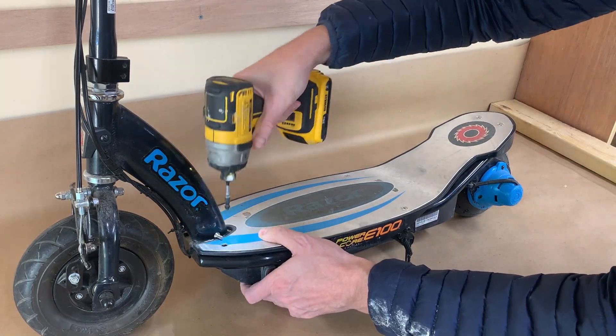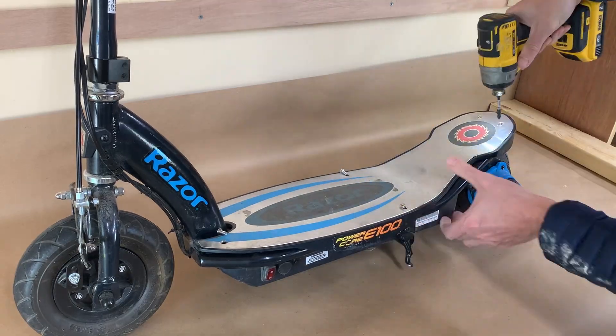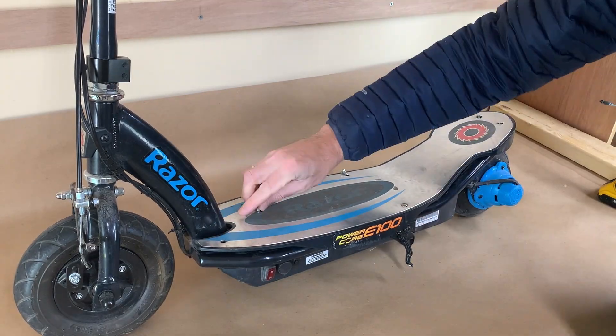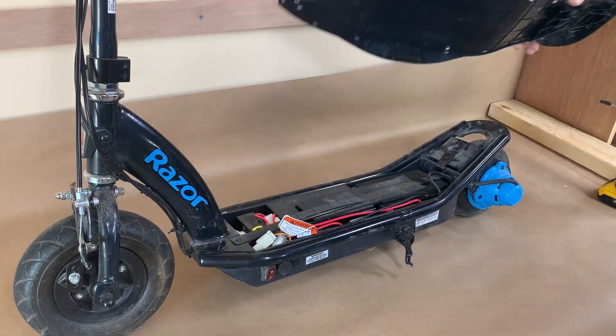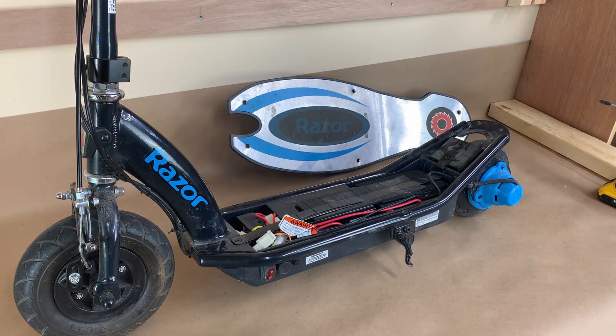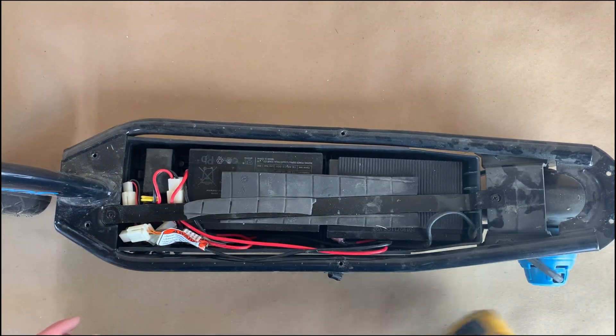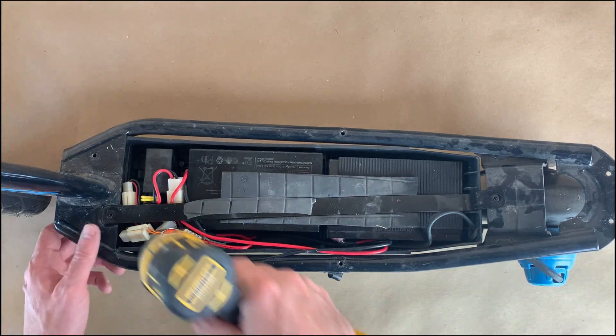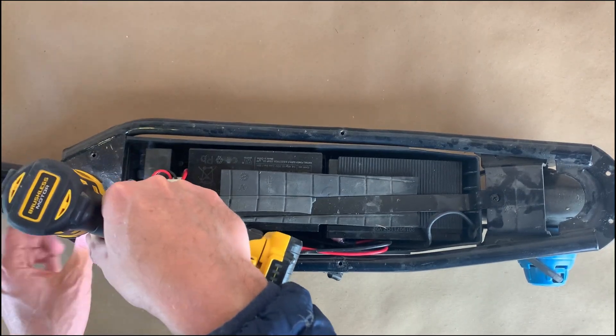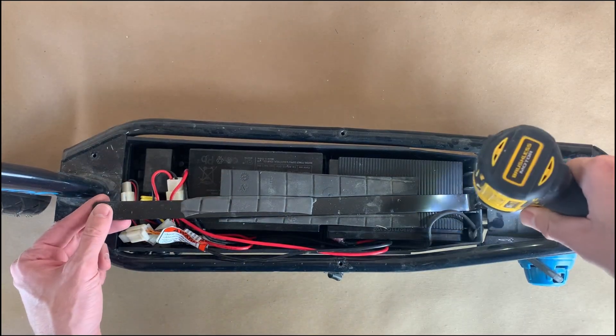Let's start disassembling. First we need to take off the top cover. To do this we need to unscrew 6 screws. Then we need to detach this metal bracket by unscrewing 2 screws on each side.